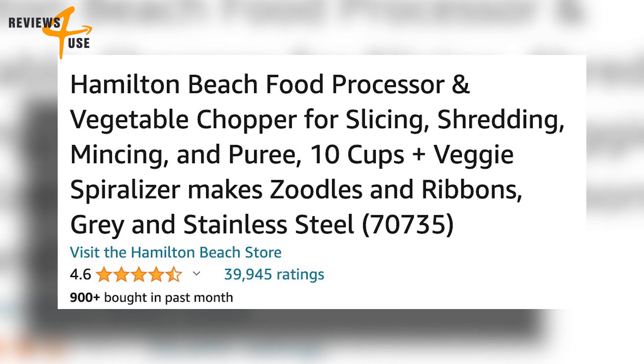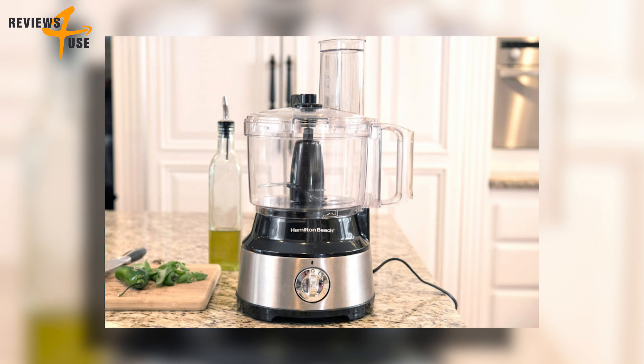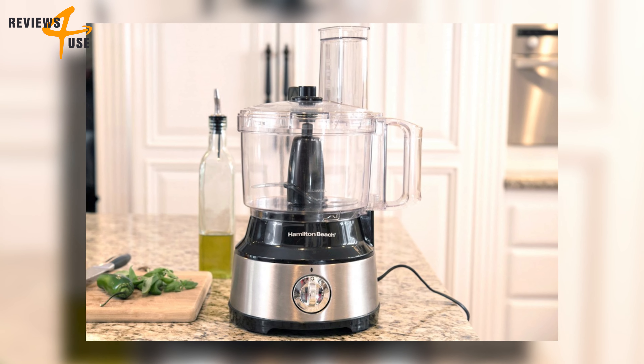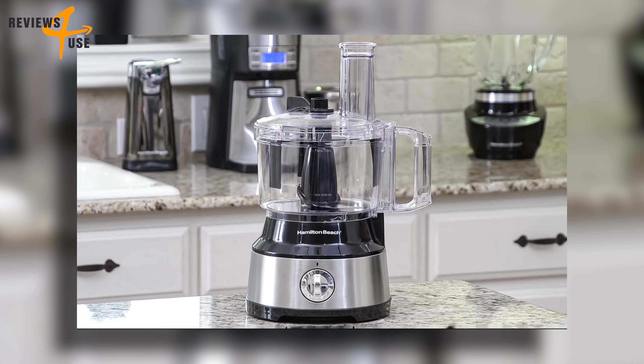This product has a stellar rating of 4.6 with over 39,900 reviews — that's a lot of satisfied customers. With its versatility, power, and convenience, the Hamilton Beach Food Processor and Vegetable Chopper is a fantastic addition to any kitchen.